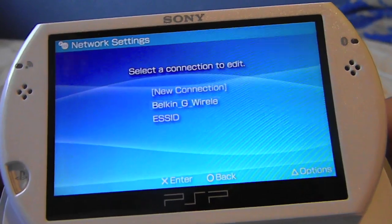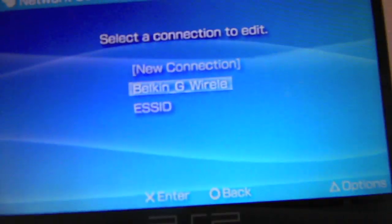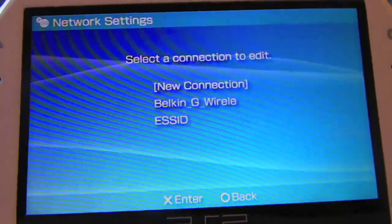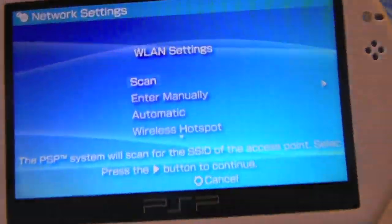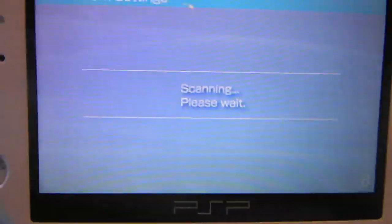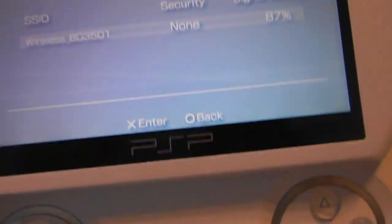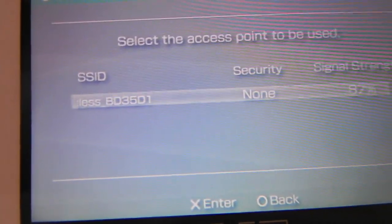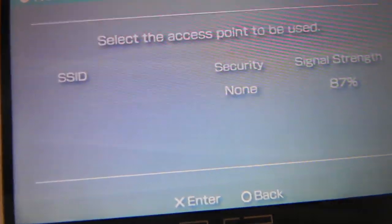Here are my two connections — I use Belkin. Go to New Connection if you don't have any, then go to Scan. It will scan and show your available networks. As you can see, my security says None, signal strength is 87%, and the SSID is the router name.